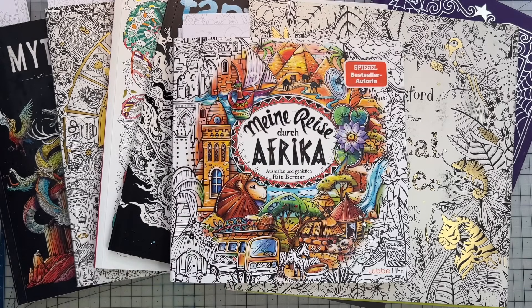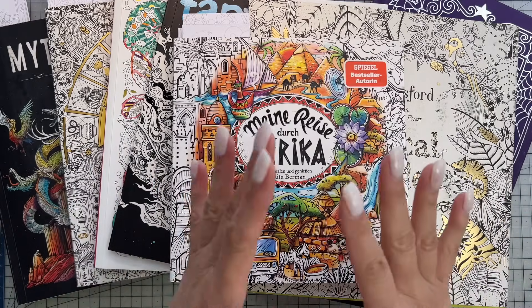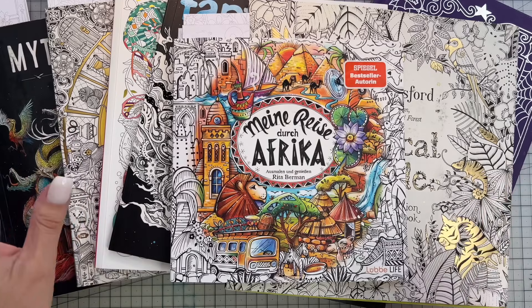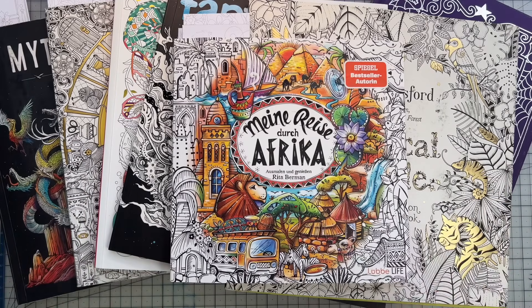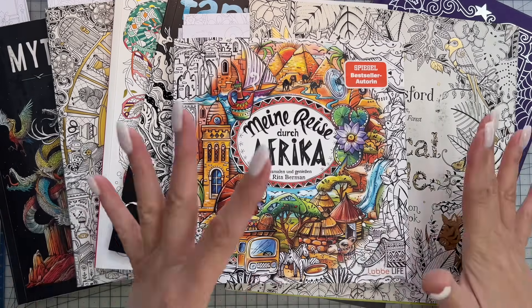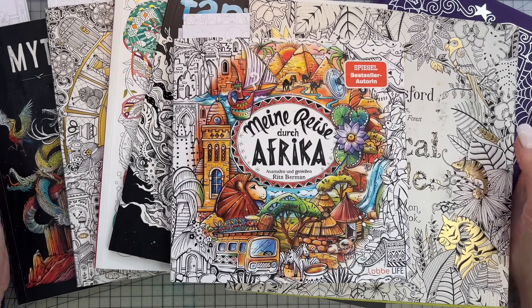Hi guys, welcome back to my Colourful Country Life. It is that time of the month again, which means it's time to share my latest completed pages and works in progress from October. This month I've been quite busy working on the beginner series, but I've still managed to colour eight pages, which isn't too bad — I normally do around ten. I do have a couple of WIPs on the go this month, mostly due to that beginner series, so I think we'll start with them.